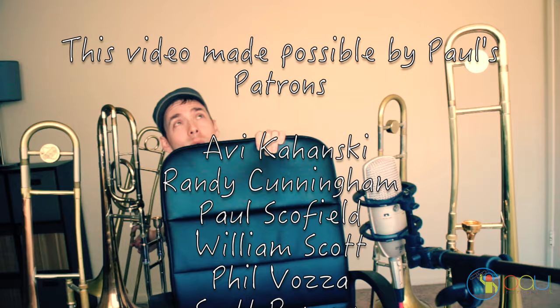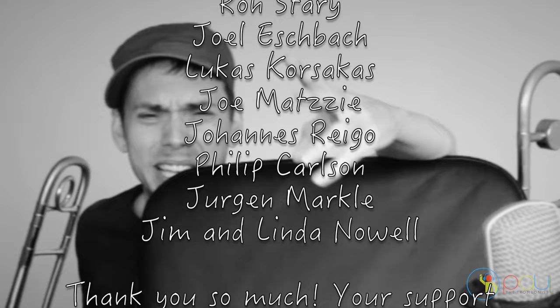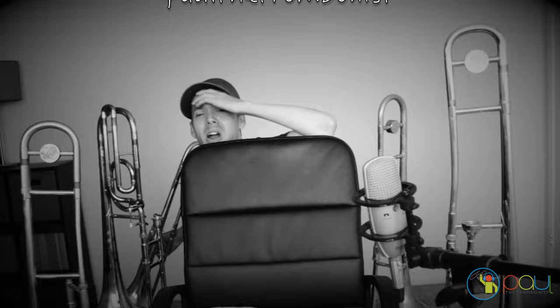You can go to patreon.com/paulthetrombonist to become a patron. I want to thank all my patrons and every single person for coming here. Everyone's always asking me what equipment I'm using for my videos — just go to the links in the description and I tell you how to get that stuff.